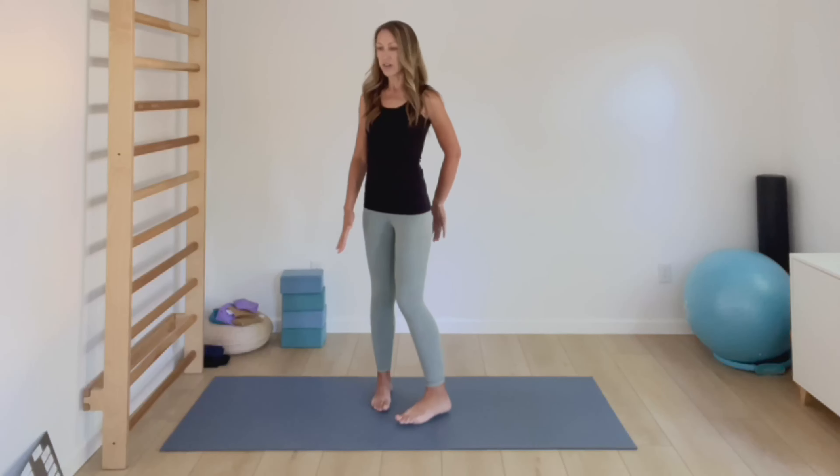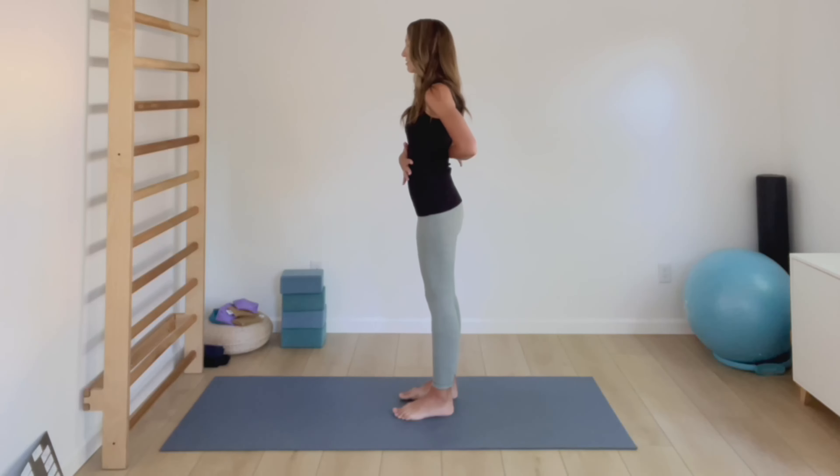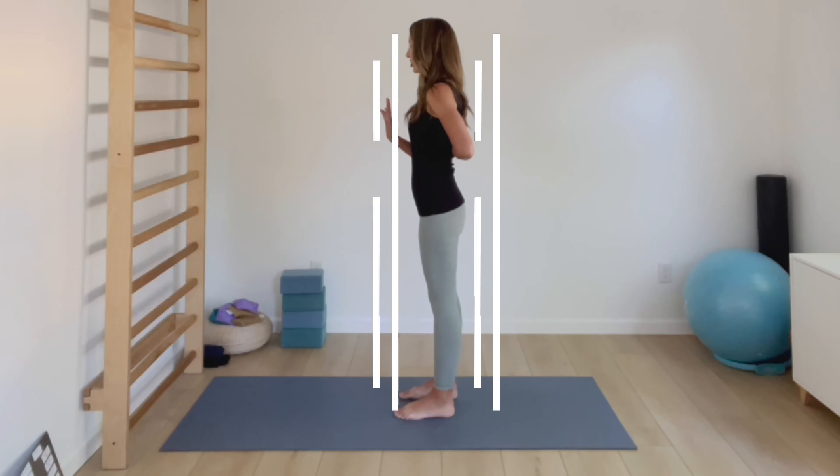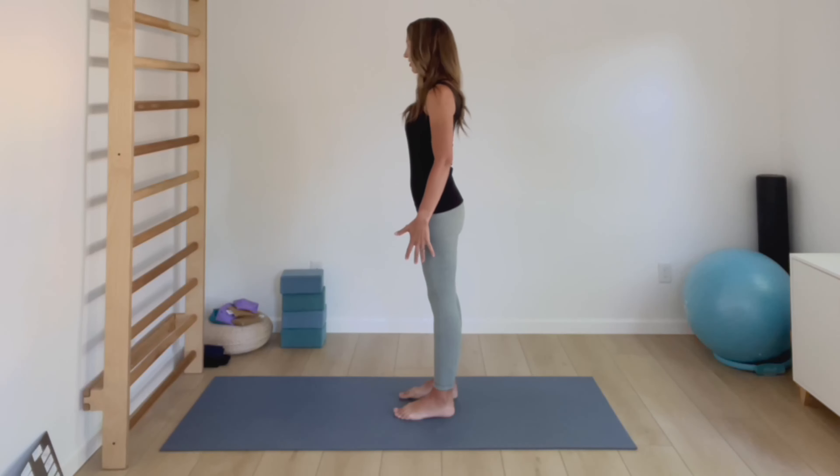Once you've got your pelvis underneath your trunk, start thinking about growing really nice and tall by activating your core and activating your glutes — imagining like you're getting smushed between two pieces of glass. Standing nice and tall, bringing your ears over your shoulders, your shoulders over your hips, and your hips over your ankles.